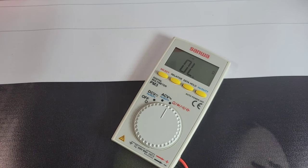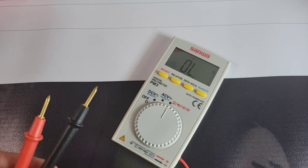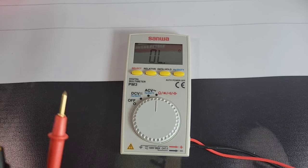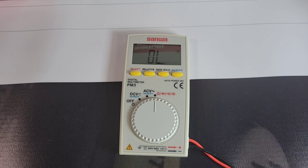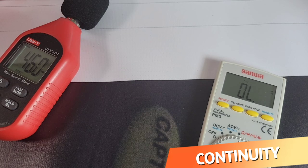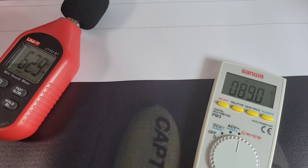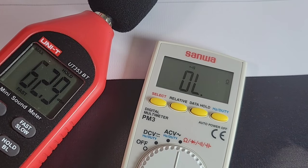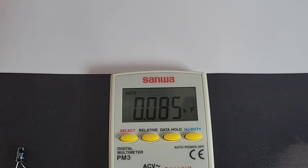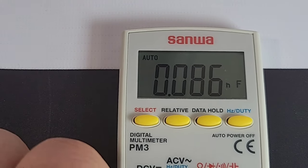Next up is continuity. We have the standard stock probes permanently attached, so no Probe Master testing with this little meter — but that's okay. Three, two, one — wow, better than I thought: latched fairly loud and fairly quick. Volume measurement: 62.9 decibels maximum output in continuity mode.